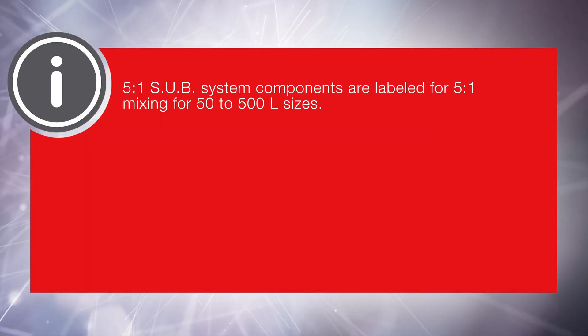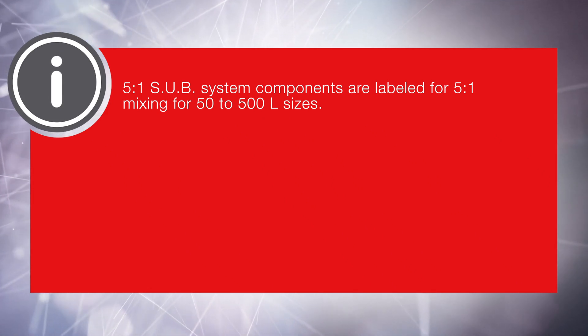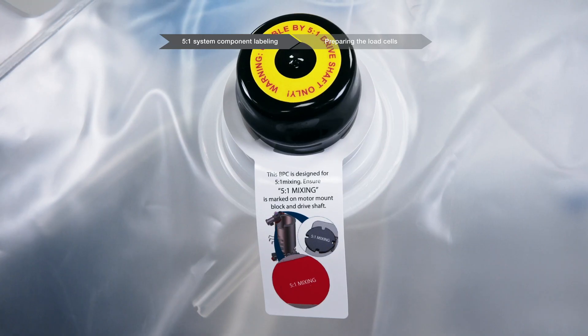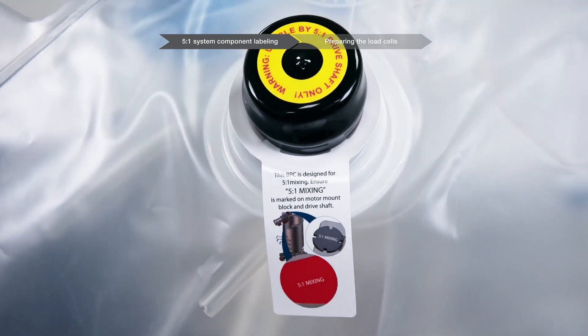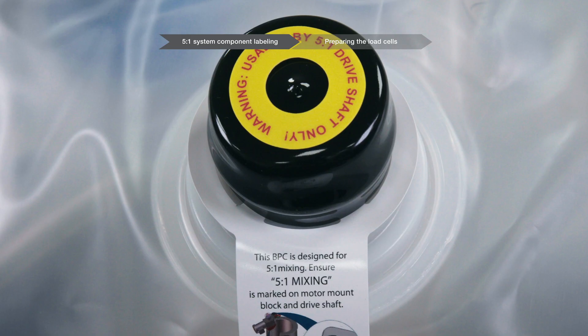5 to 1 subsystem components are labeled for 5 to 1 mixing for 50 to 500 liter sizes. There is a hanging tag attached to the BPC bearing port that says this BPC is designed for 5 to 1 mixing. The motor mount is engraved with 5 to 1 mixing. There is a warning label on the BPC bearing port cap that says usable by 5 to 1 driveshaft only. The driveshaft has a black head that is engraved with 5 to 1 mixing.